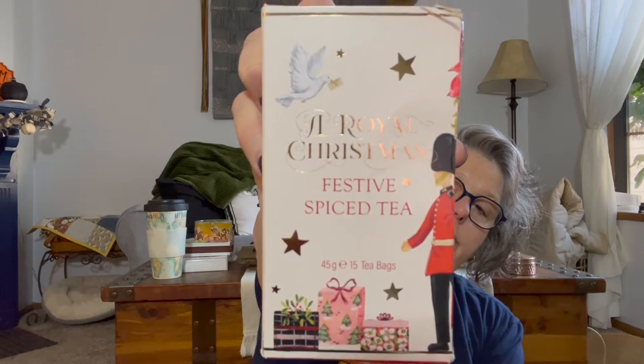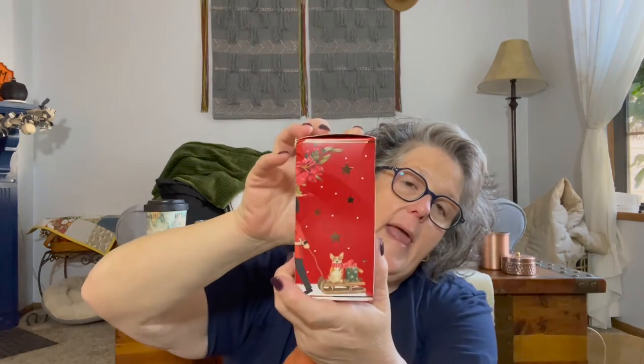I got a Royal Christmas Festive Spiced Tea from Buckingham Palace - another Christmas blended tea. It's tea with apple pieces, cinnamon bark, ground cinnamon, orange peel, ground cloves, ground nutmeg, fennel seeds, hibiscus rose hip shells, lemon oil, and flavoring. It is finest black tea - not decaffeinated. It comes in little tea bags that are not individually packaged. I'll share some with Sarah for the holidays.